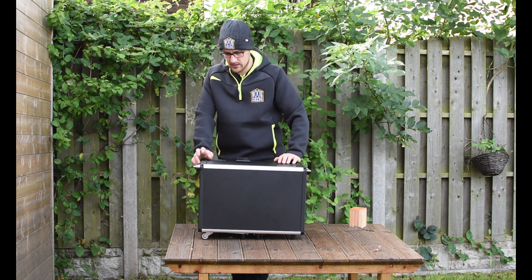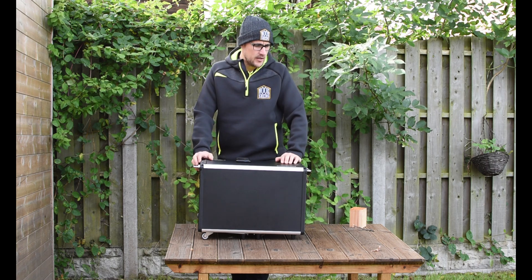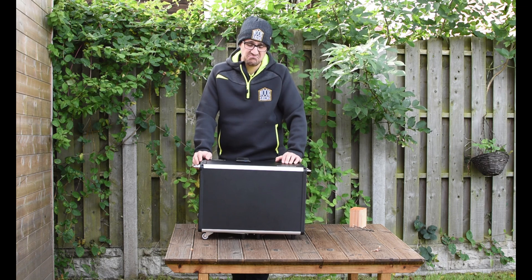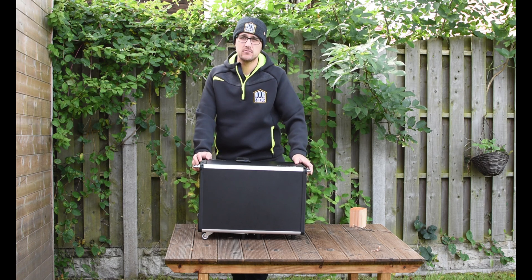I hope that was helpful, and I hope the audio was alright because I'm just recording it on my phone. If you get one, great. If you don't get one, get something else. See you in a bit.